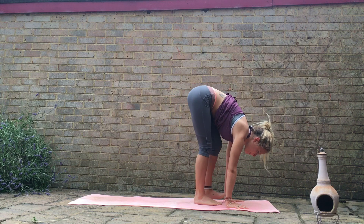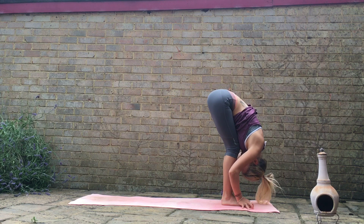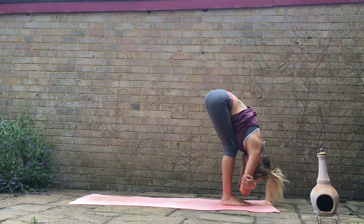On your next inhale, slowly look up to the hands. Just take a slow walk up to the top of the mat, coming into your forward fold. You can bend the knees if you need to here. Just allow the spine to round, the head to rest down and be heavy. Maybe take a little shake of the head, yes and no, releasing through the neck. Clasping either elbow, taking a gentle sway from side to side.